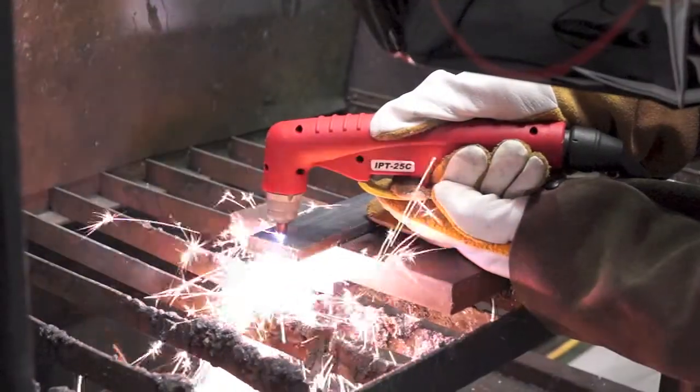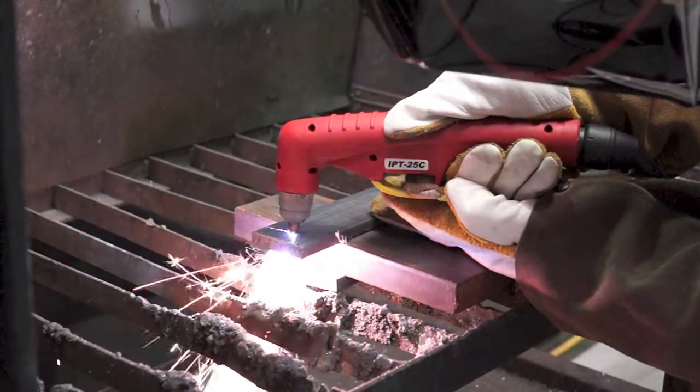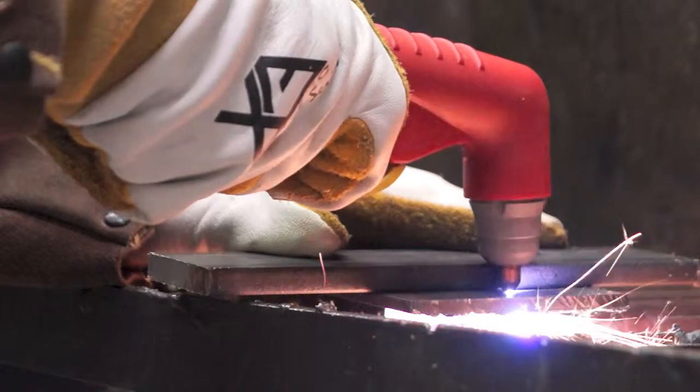The Pilot Arc control provides uninterrupted cutting across gaps, such as in expanded mesh. The machine only weighs 17 kilos, making it portable and ideal for a wide range of applications.